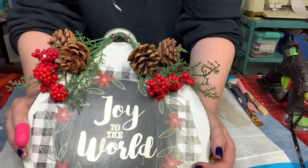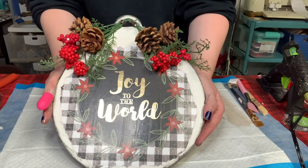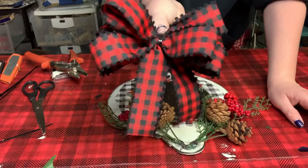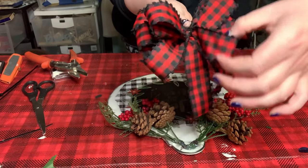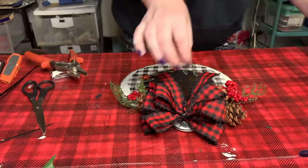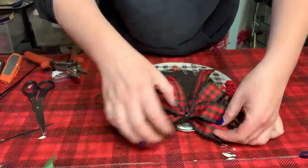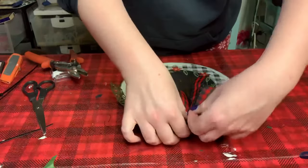Look at how cute this is coming out! I then made a black and red buffalo check bow and hot glued that right to the top of the ornament. Hold it down until it is completely adhered.